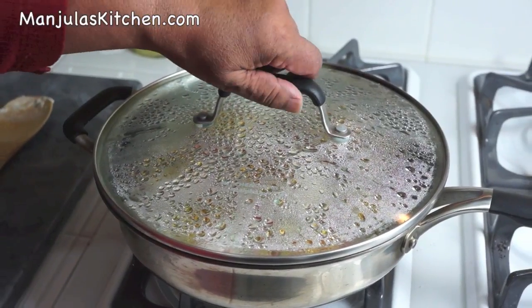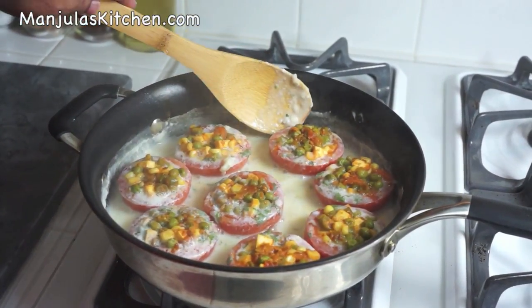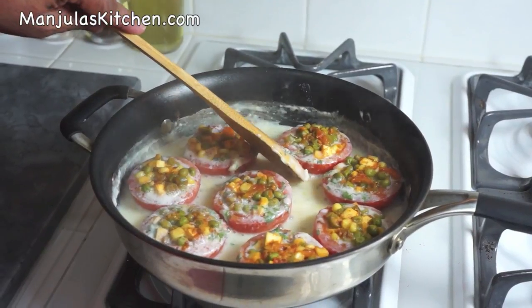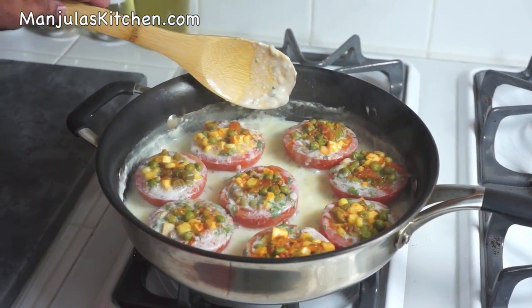It has been 5 minutes, so I will check the tomatoes. They are looking really good — nice and tender. You don't want to overcook them, otherwise they will lose their shape. Stuffed tomatoes with gravy is ready to be served. They are looking beautiful, nice color. I like to make this for small get-togethers. This is a very sophisticated but simple recipe to make. Enjoy it. Thank you. Till we meet again, check out more recipes on manjulaskitchen.com.